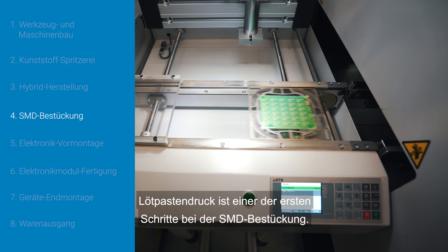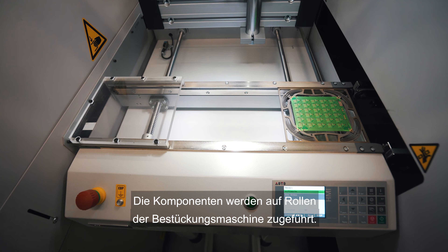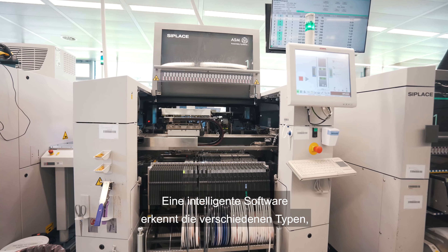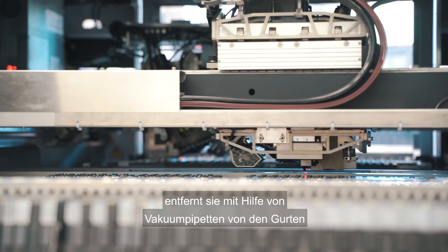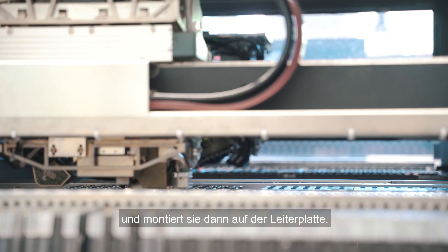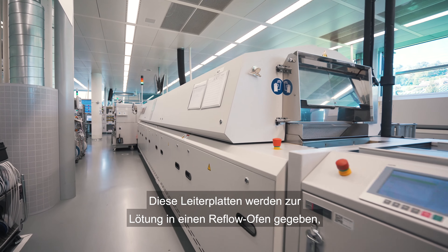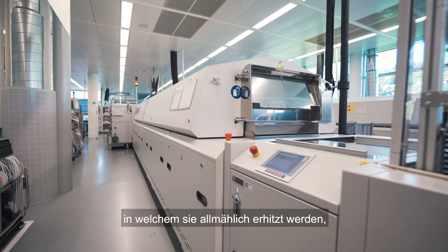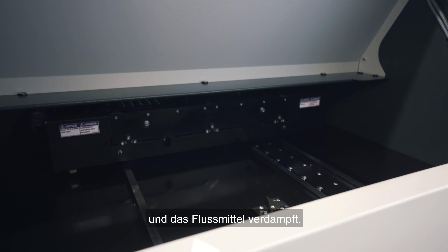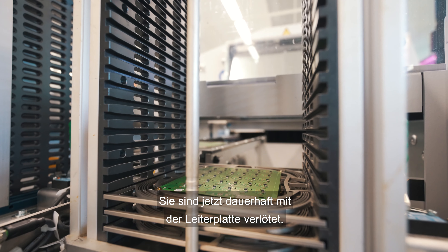Paste printing is one of the first steps in surface-mounted device assembly. The components are set up on rollers and an intelligent software recognises the different types, removes them from the belts with the aid of vacuum pipettes and then assembles them onto the circuit board. These boards go into a reflow oven for soldering where they are gradually heated until the solder paste melts and the flux evaporates. They are now permanently connected to the circuit board.